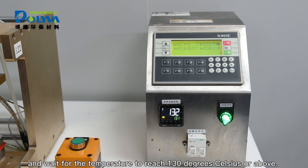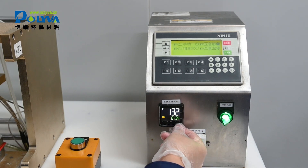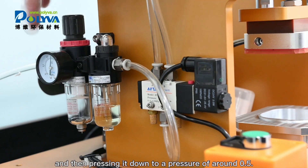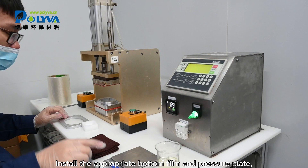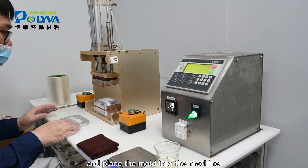Wait for the temperature to reach 30 degrees Celsius or above. Adjust the pressure valve by pulling it up first and then pressing it down to a pressure of around 0.5. Install the appropriate bottom film and pressure plate and place the mold into the machine.